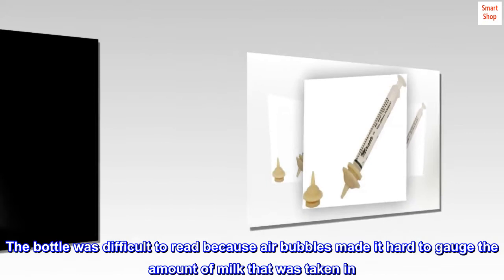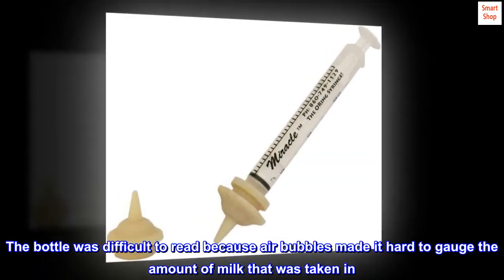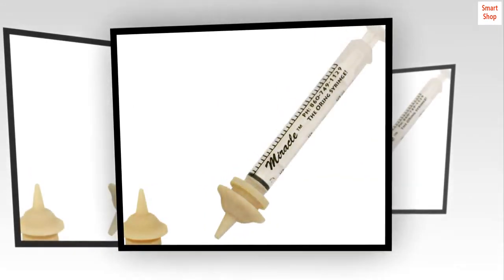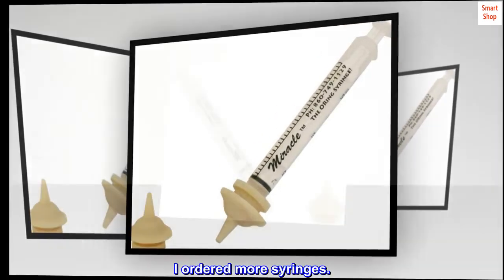The bottle was difficult to read because air bubbles made it hard to gauge the amount of milk taken in. The syringe was very accurate and eliminated almost all bubbles. He's barely burped since using the syringe method. I ordered more syringes.